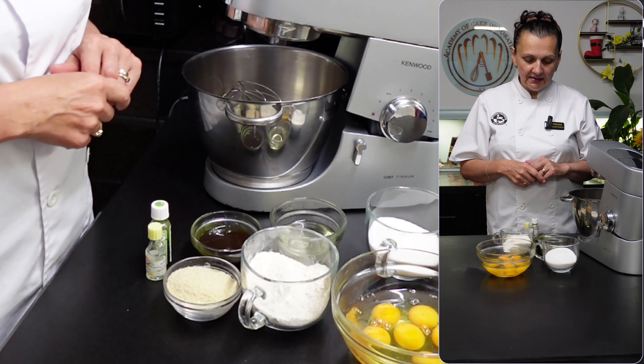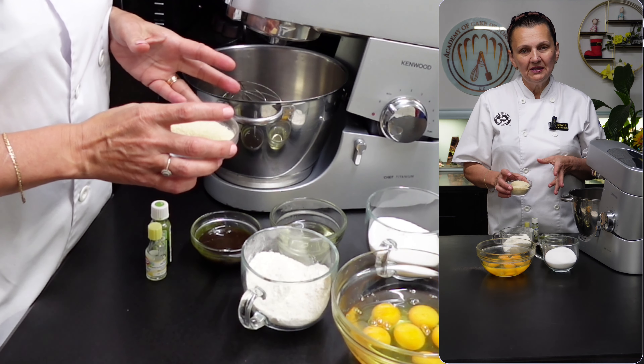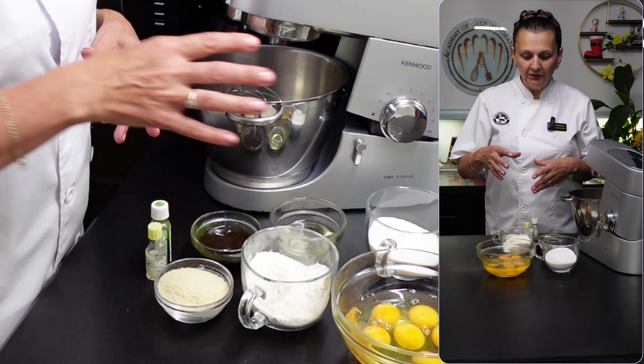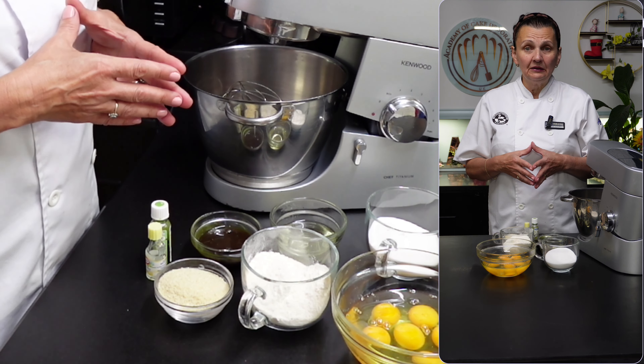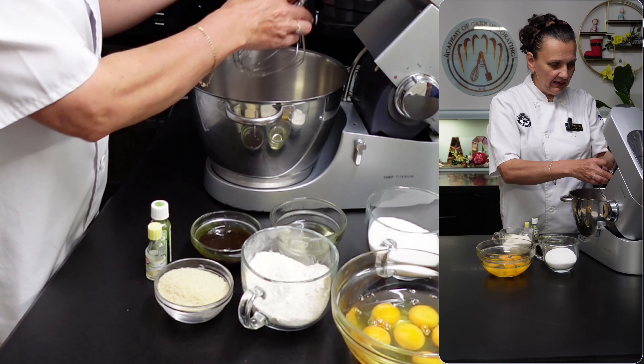I'm going to add some oil, and I've got some almond meal. I'm using almond meal because I like the flavour, but if you don't want to use it you can just use flour. I'm using cake flour. So I'm going to start beating the eggs.